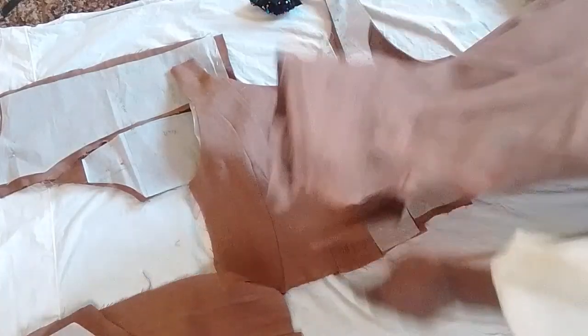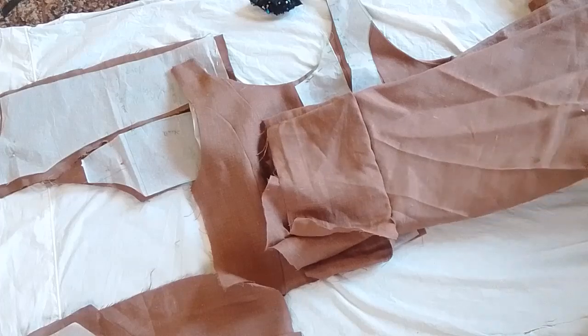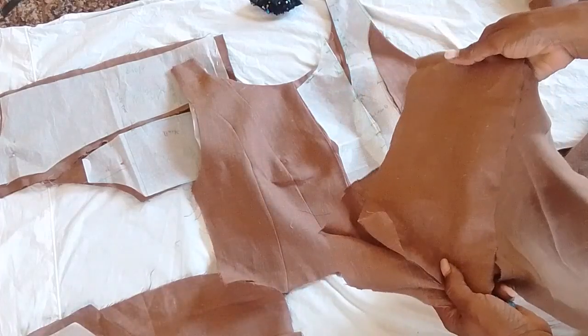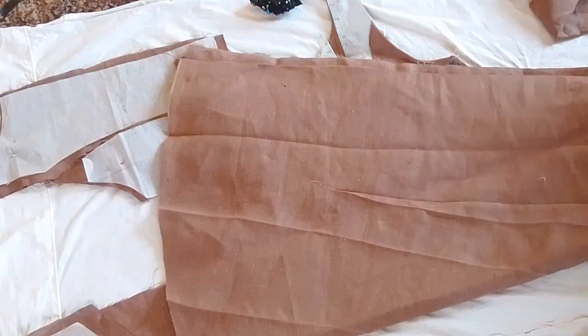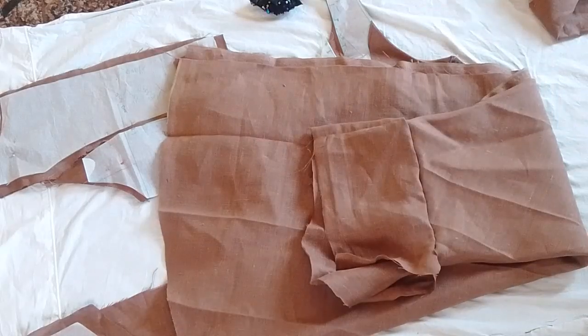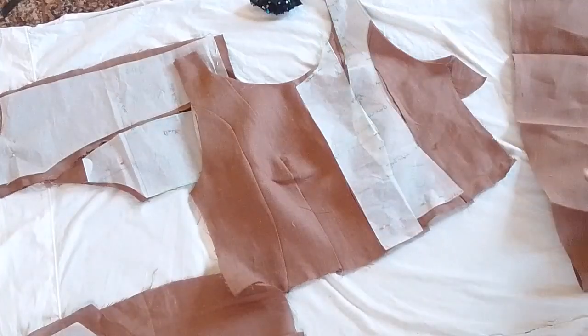I had to wait until I had the scraps after everything was cut out. It was fine the size it was — it's just a little short for me. I'll come back and let you know how it all works out so you can see it. But basically, this is my project.